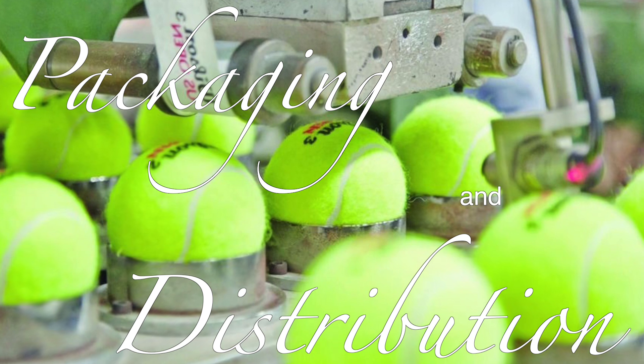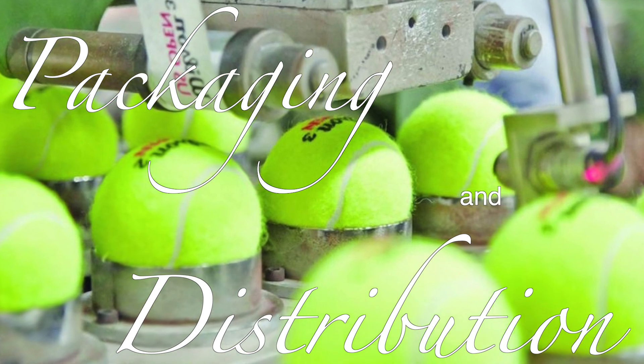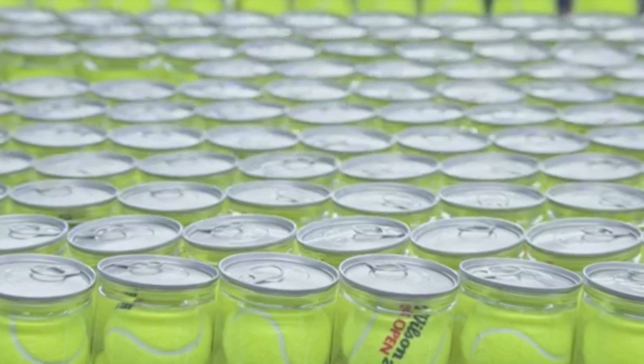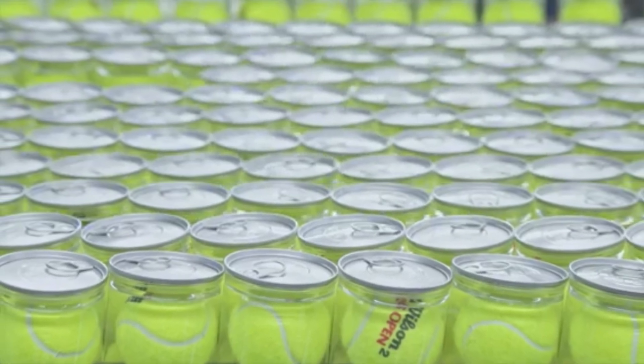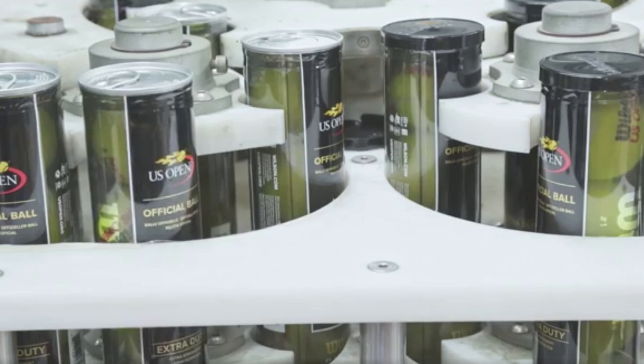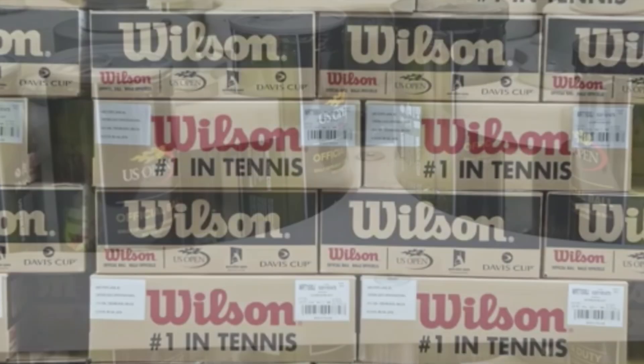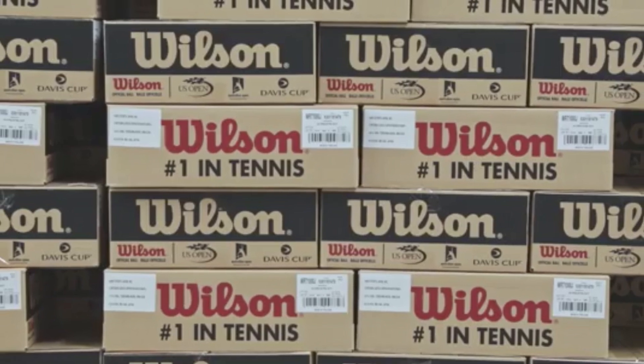Once the balls pass quality control, they are packaged into cans or tubes, often pressurized to maintain their internal pressure until they are opened. These packages are then distributed to retailers and tennis clubs worldwide, ready to be used by players of all skill levels.